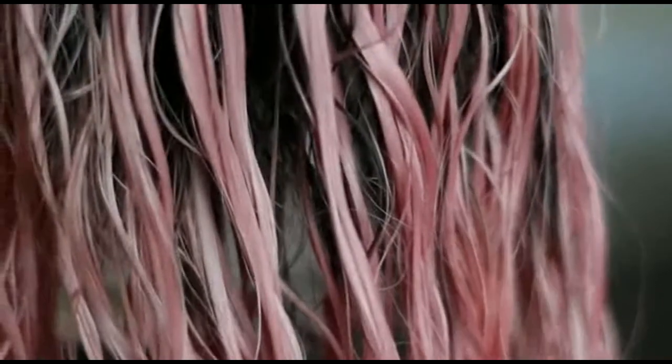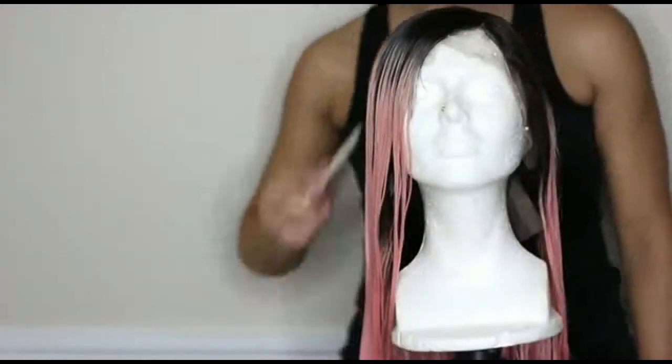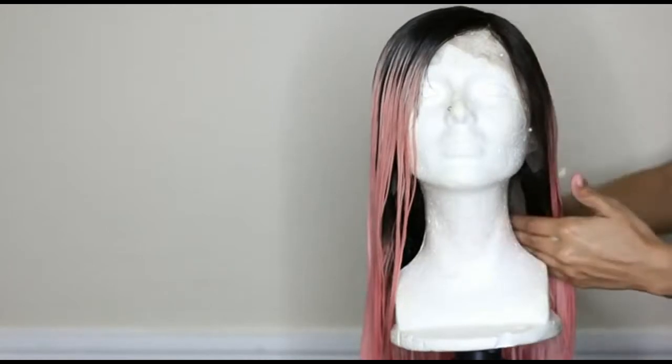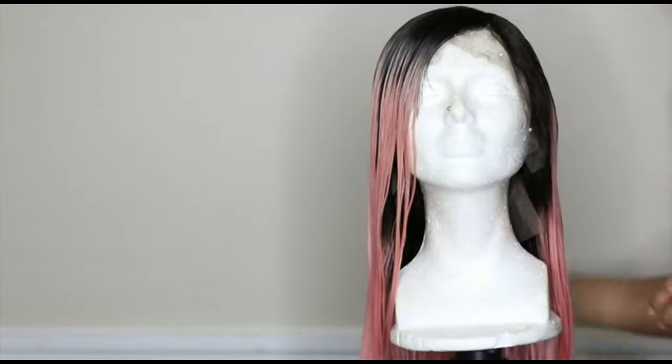You can see how beautiful the color is while it's wet, but whenever it's dry it actually looks completely different. Before drying it I just go ahead and apply a light setting mousse to the hair, and I comb and part it exactly how I want it to fall when it's dry. Then after that I let it air dry overnight.